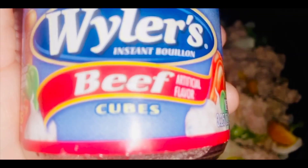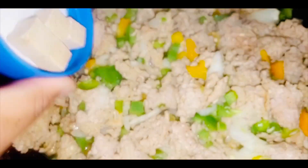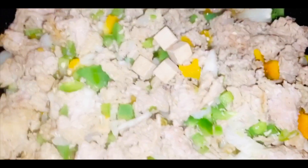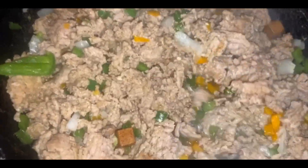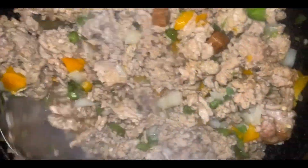While the peppers are steaming, I'm dropping beef bouillon cubes into the ground turkey — I'm putting in four, but you can add more. It gives the meat a beefy flavor that makes it really bomb. I also like to chop the meat up into smaller chunks so you can taste it in every bite.